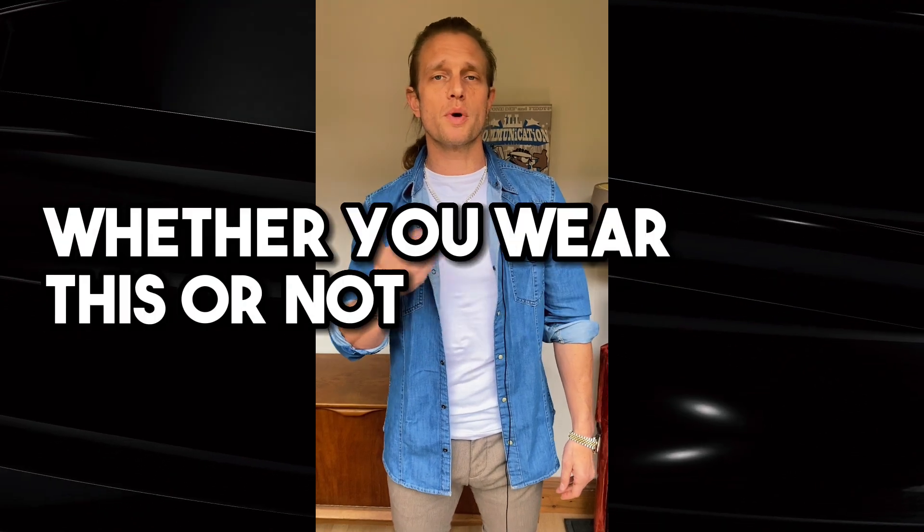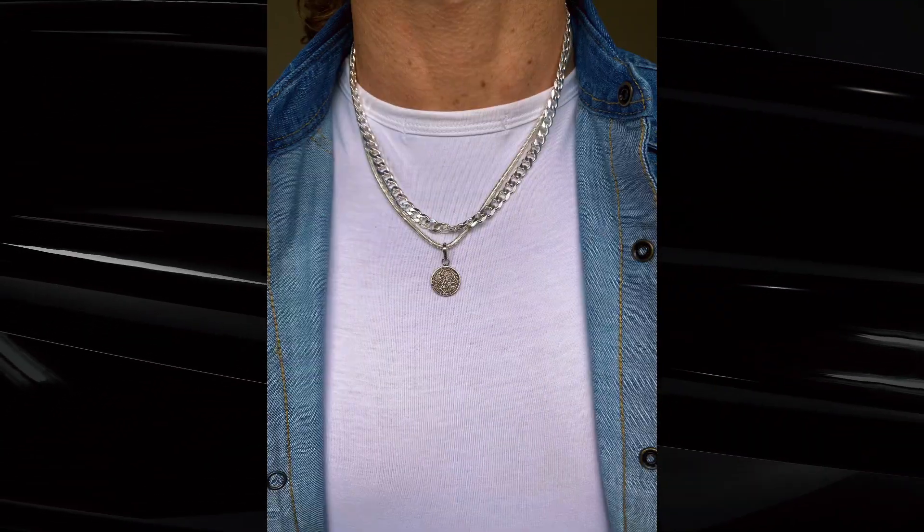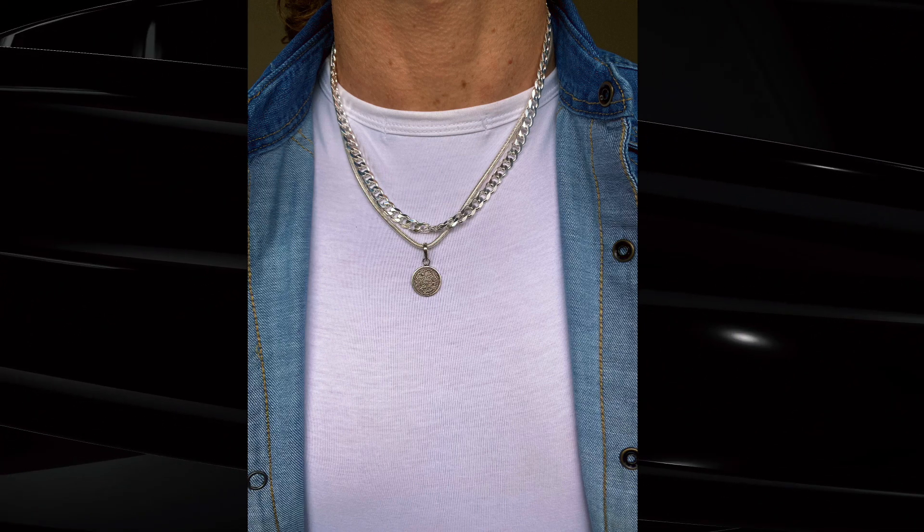The accessories are up to you — whether you wear them or not — but they make it a bit more urban, a bit more bad boy. Today we've got a thin snake chain with a coin medallion, and underneath a Cuban link chain. Notice how they sit quite high up near the neckline — it's not the 90s or early 2000s anymore.